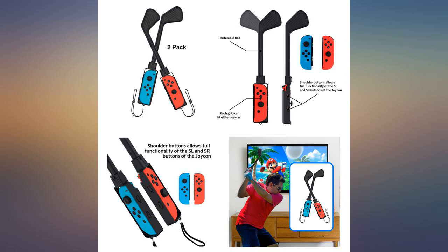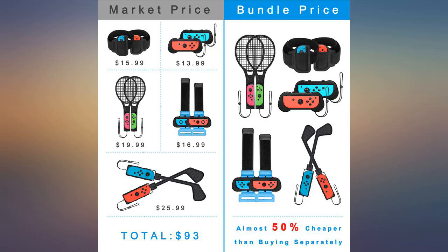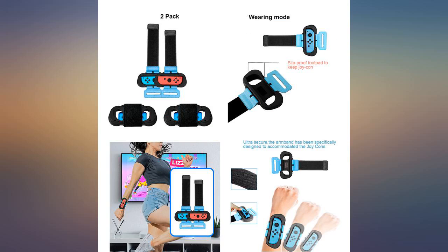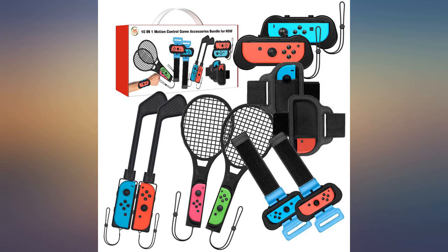The only thing I wish the bundle had was another ring device for Ring Fit Adventure, but it's really not a huge deal. The extra leg straps make it so you can have more people play the game, and passing the ring back and forth isn't as annoying as changing the leg straps overall. I'm very pleased with this set and know I'll get a lot of use out of it.